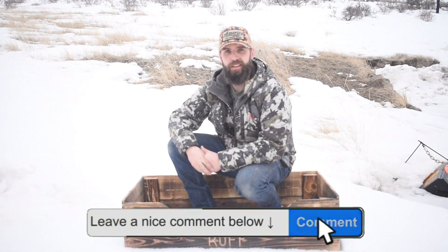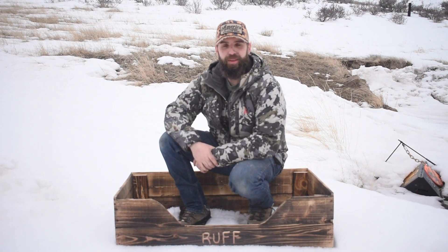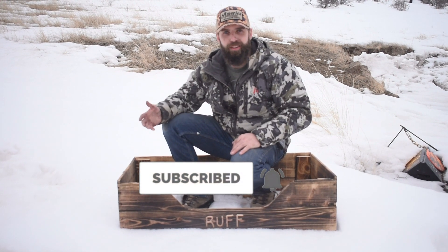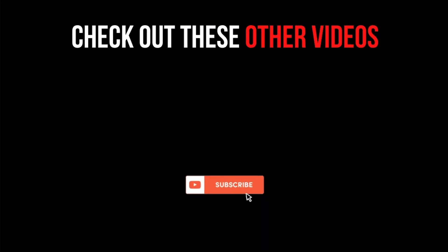I actually don't have a dog right now. Leave a comment if you think I should get a dog and what kind, because I really want to get one and it's definitely time. If you're going to try this, let me know. Make sure to subscribe to this channel. This is a fun little project out of three pallets. You're watching Timberman TV — check out these other videos, we'll see you next time.